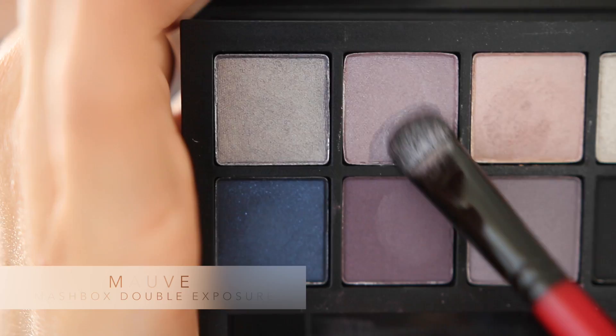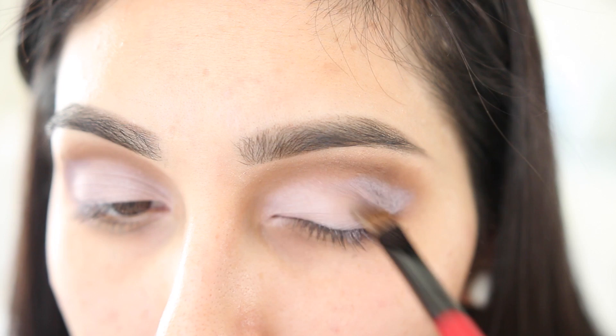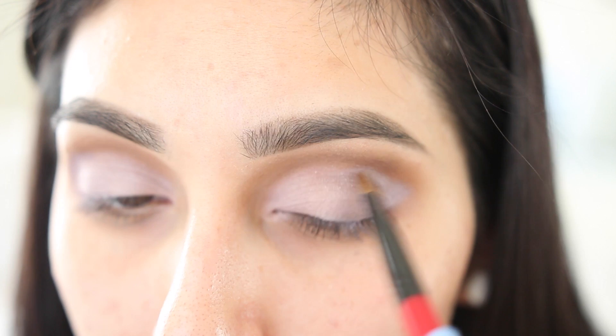Now dipping the brush again into water, we're gonna go into the color Mauvee, which is a really pretty plum color. We're gonna be popping this on the outer part of our eye, going midway through our eyelid. After that we're gonna flip the brush and start blending the two eyeshadows with no product on it, so we're just blending it out.